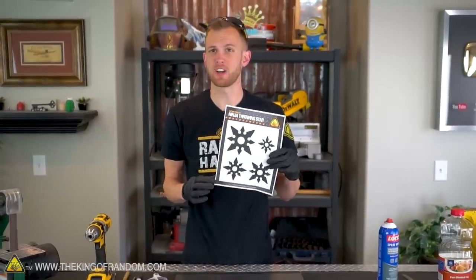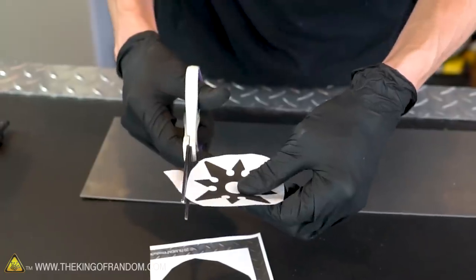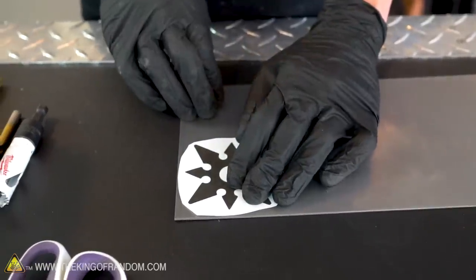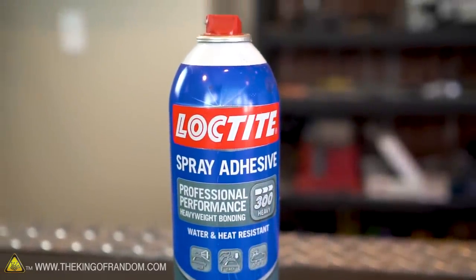We have a variety of sizes. Let's start by making this medium-small throwing star. We do want to glue this piece of paper down onto our plate of steel. We're gonna be using some spray glue, but you could also use a glue stick or just some Elmer's glue.